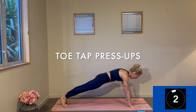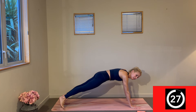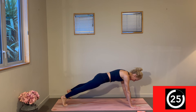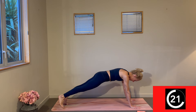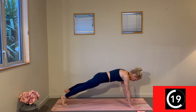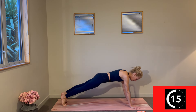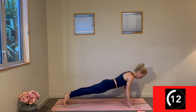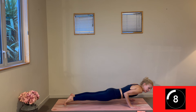Toe tap press-ups — we've got this. Here we go. Tap it on out — if you want to skip the press-ups and just toe tap through your plank, there's a lot of upper body strength to be developed there. It's up to you — sprinkle through that press-up where you want. Three, two, one — change.